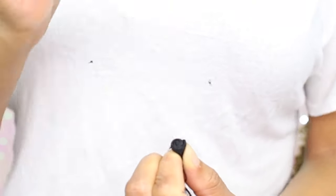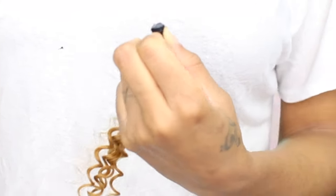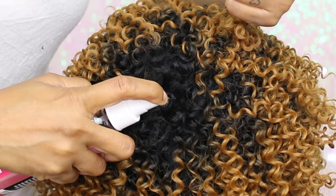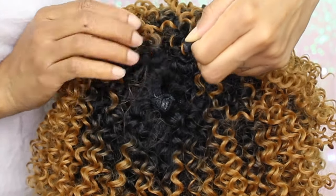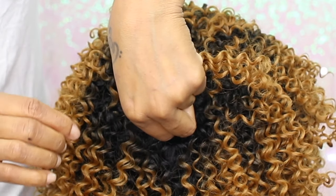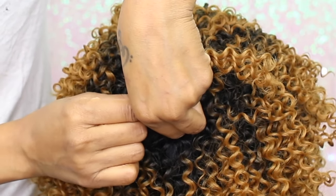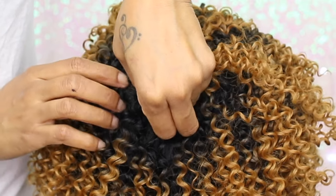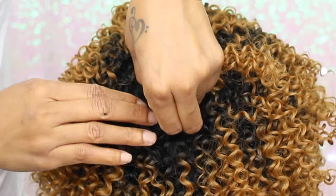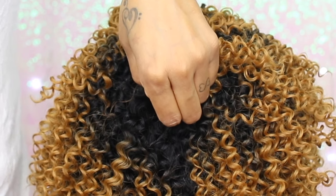Add some glue onto that little piece and be sure to keep holding it tight as much as you can. I then spray some Pump It Up spray down in the little area and put the little piece of hair down in there. I'm gonna hold it for a few seconds and try to dry it. Drying it while holding it is gonna be hard, so just hold it there until it gets a little bit sticky or you're comfortable before moving your hand.